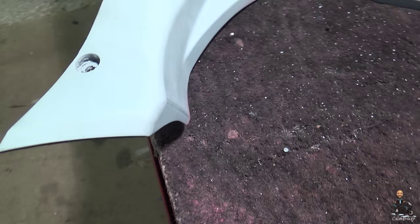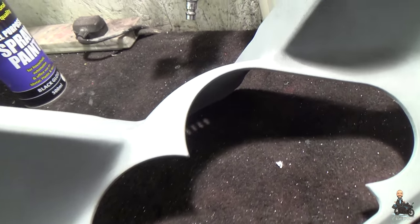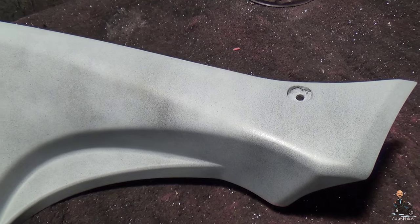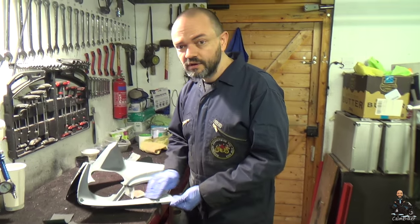So, this is how light a coat it is. It might even be difficult for the camera to pick it up. Very, very fine mist over the entire panel. Because the more I put on, the more I have to take off again. So, what we're doing now is taking off that black, getting it good and keyed, ready for the paint. I'm trying not to go through.